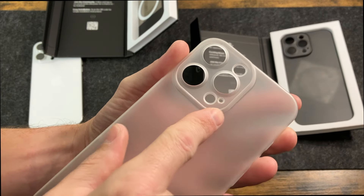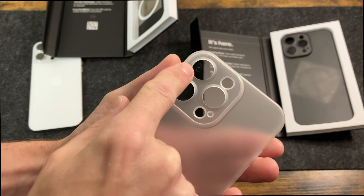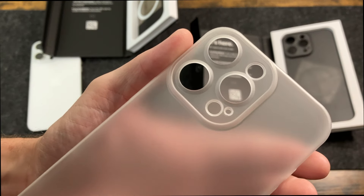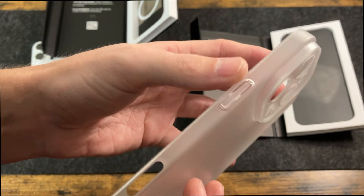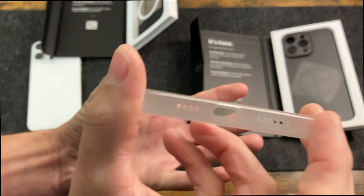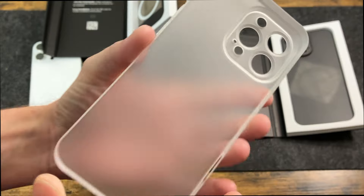Something very interesting about this case is how they did the camera. Normally you'd have just the entire camera cut out — you wouldn't have anything around the lenses, flash, LIDAR, or microphone. So this is just a very interesting design. You also have some really nice precise cutouts, which I definitely appreciate. You can see the power button, a full cutout for the camera button, and on the other side, the action button and volume buttons.